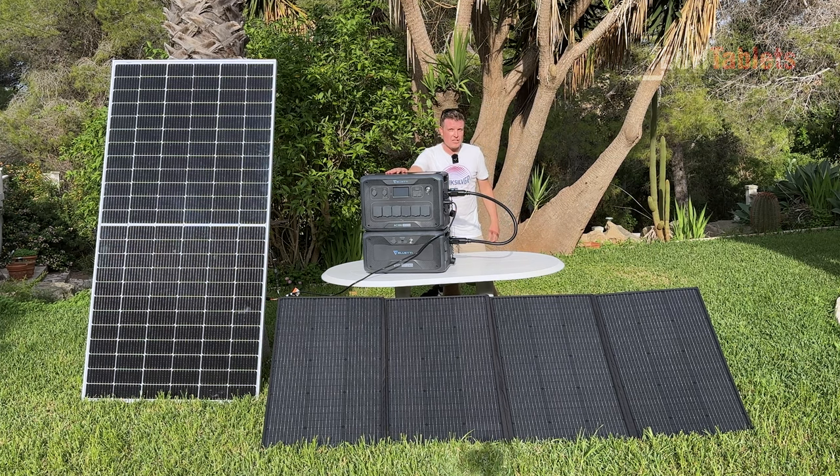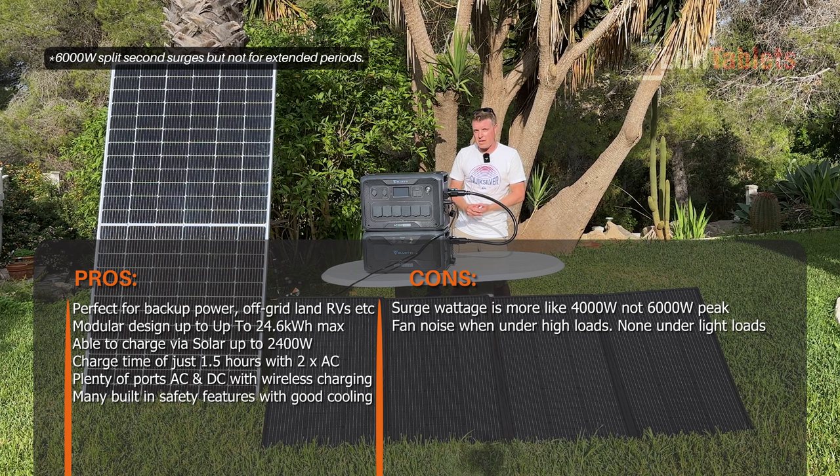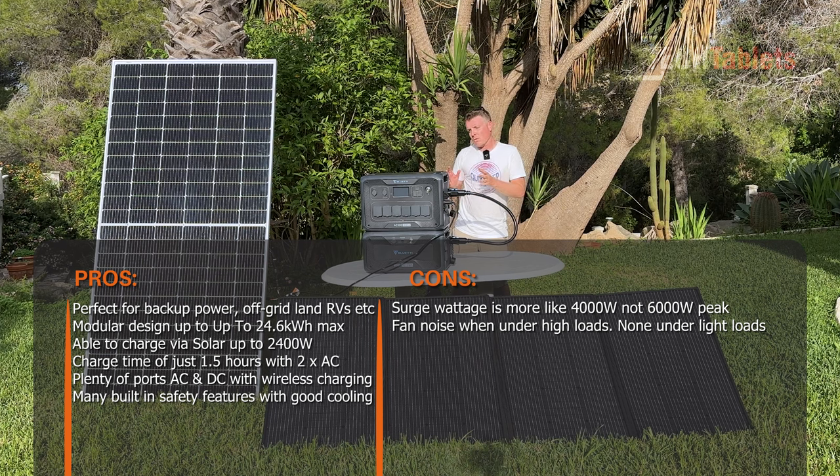I love the dual Qi wireless charging pads on top — other brands don't offer this. In an emergency where you've lost your cables, you can still charge your phone, make an emergency call, and keep running. The system handles surges up to 6,000 watts. The fans do come on under high loads as a downside, but there's plenty of safety built in — battery management system, the app — overall a really solid package from Bluetti.